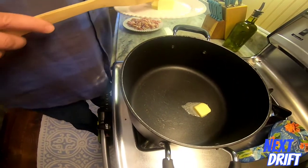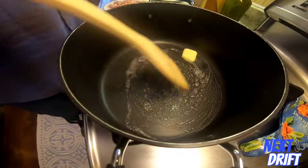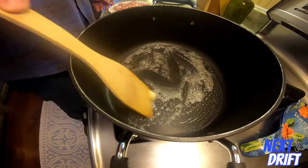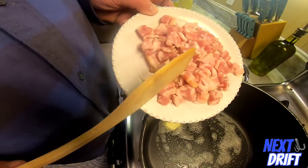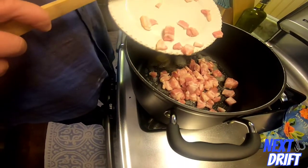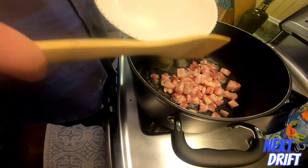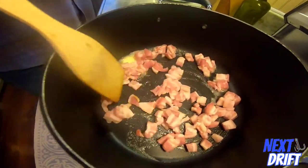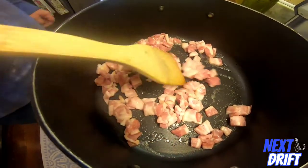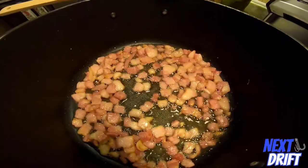Put the butter in before you add the bacon — that's going to keep it from getting too crispy. We don't want the bacon crispy, but we also don't want it undercooked. Then add in your thick-cut bacon. Get the best bacon you can afford — try to stay away from that generic crappy bacon. It's going to make a big difference. Get it in the pot, get it broken up, and let it sit.